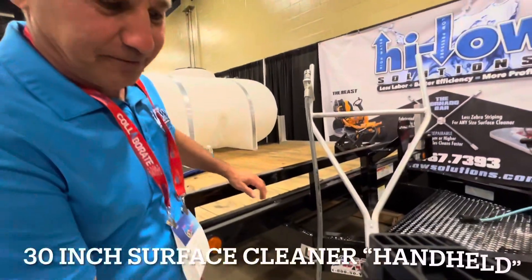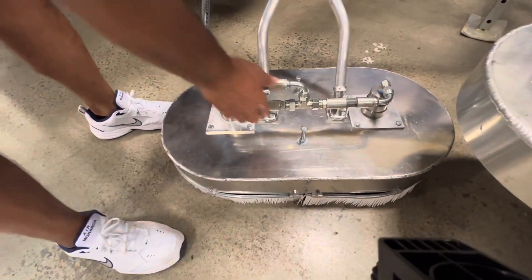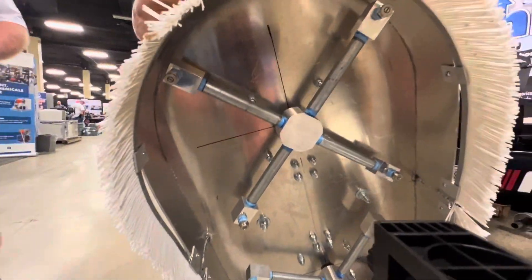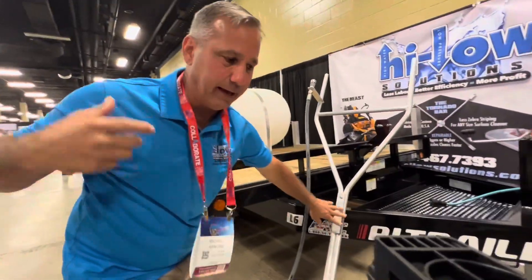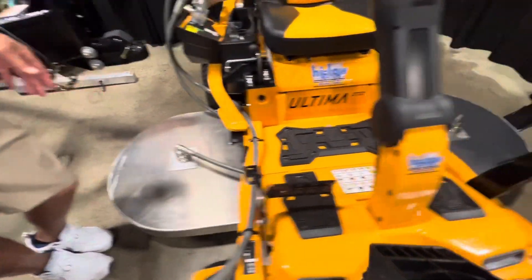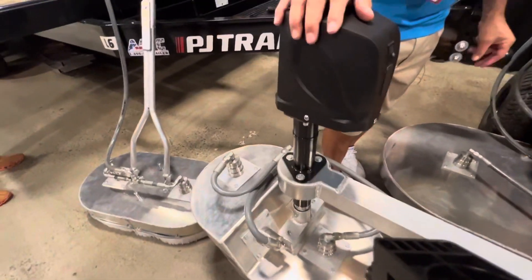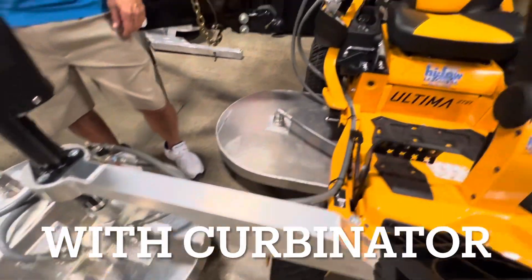30-inch surface cleaner — this is one of our handheld ones. That is a monster — this is 30 inch. It's eight nozzles. We go ahead and use it for the 17-gallon-a-minute setup. This is your beast — the beast, guys, in case you haven't seen that. This has a six-foot surface cleaner and three Mosmatic swivels. And here's your carbonator — the carbonator, guys. This cleans the curbs for you. That's amazing, man. This is beautiful.